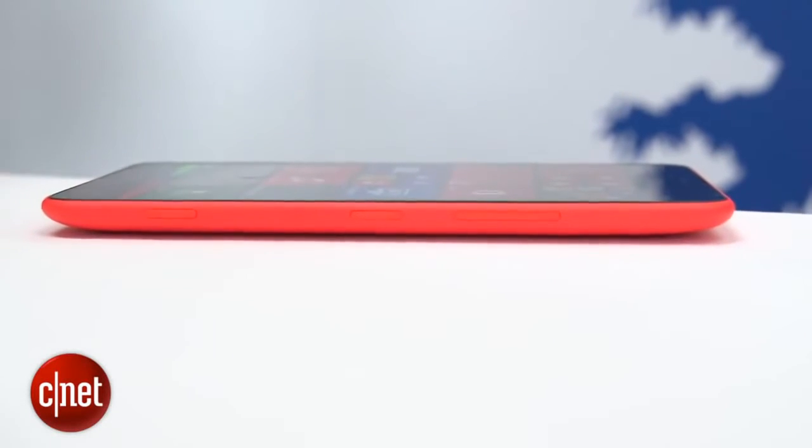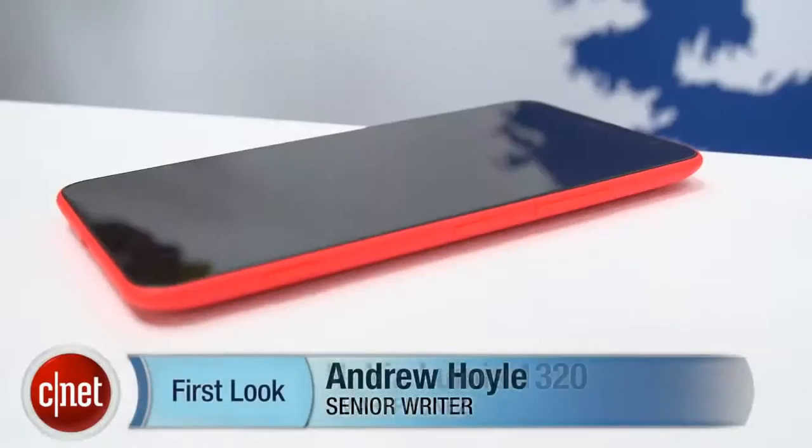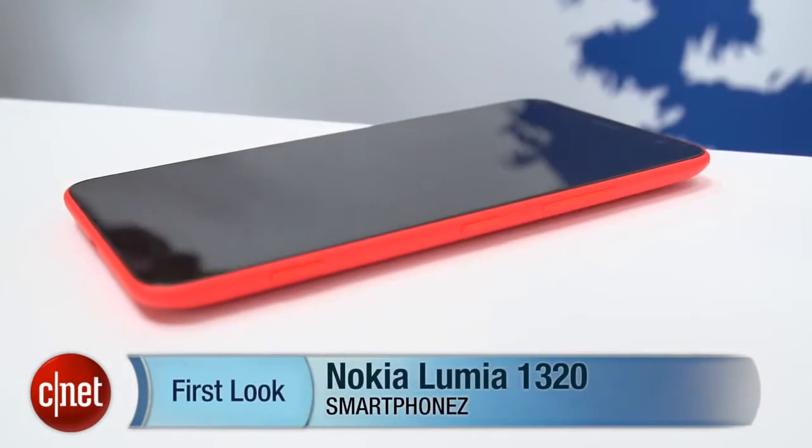It doesn't have the same impressive specs as its bigger brother, the 1520, but at $339 it is a lot more affordable. We'll find out a bit more about the phone when it goes on sale towards the end of the year. I'm Andrew Hoyle for CNET and this is the Nokia Lumia 1320.